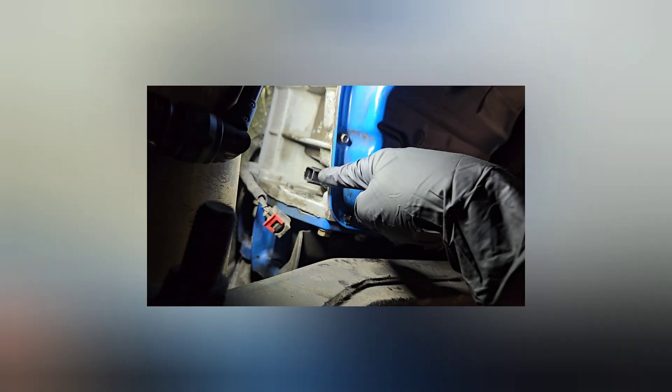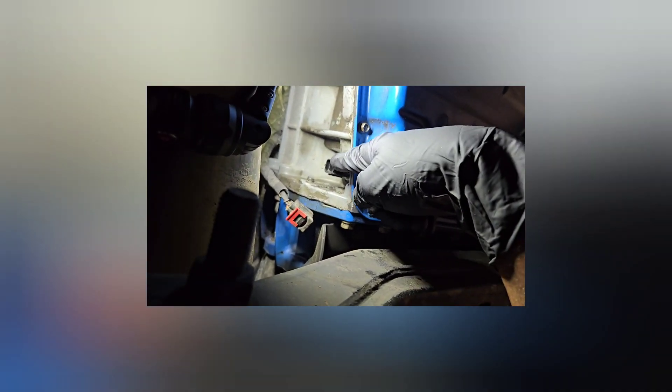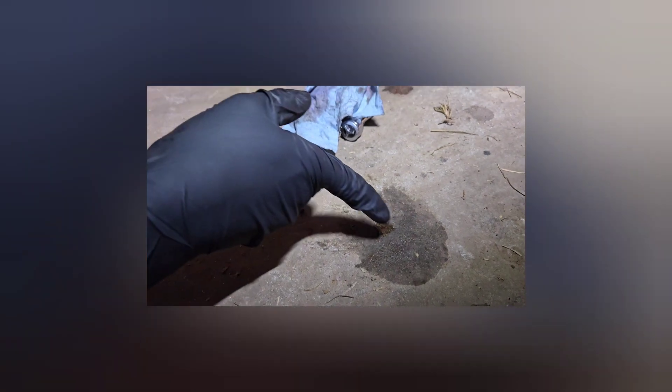I've put the new sensor in — I didn't want to get the camera covered in oil, but just a little bit came out. I put the bolt back in at the top and now I'm going to plug it back up.